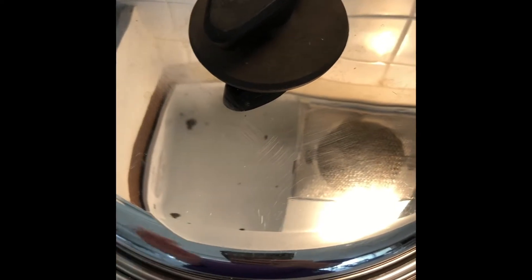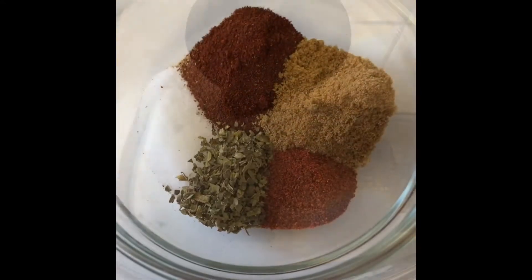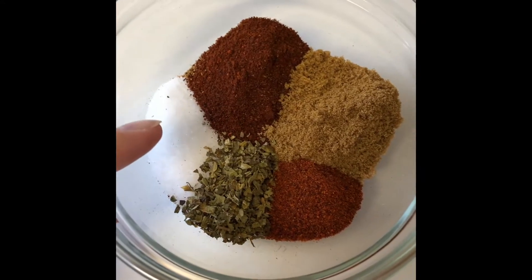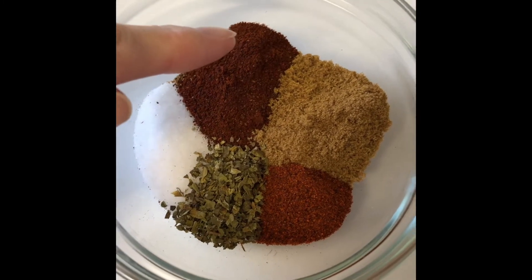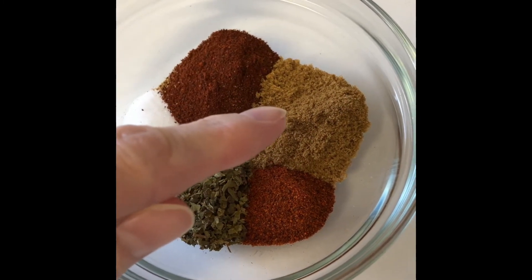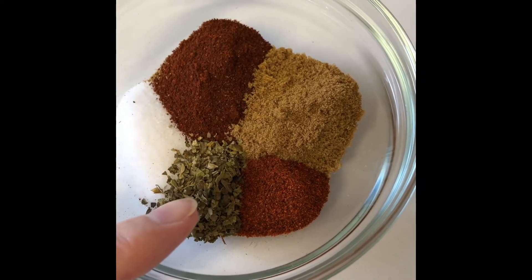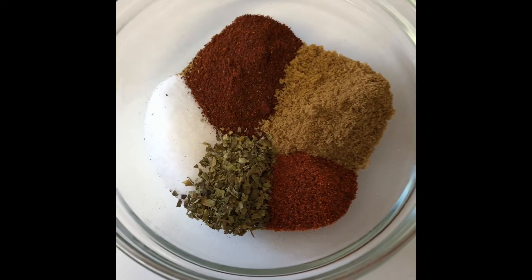I've measured out my spices: a tablespoon of salt, a tablespoon of chili powder, a tablespoon of cumin, a teaspoon of cayenne pepper, and a teaspoon of oregano. I'll let them sit covered until I'm ready to use them.